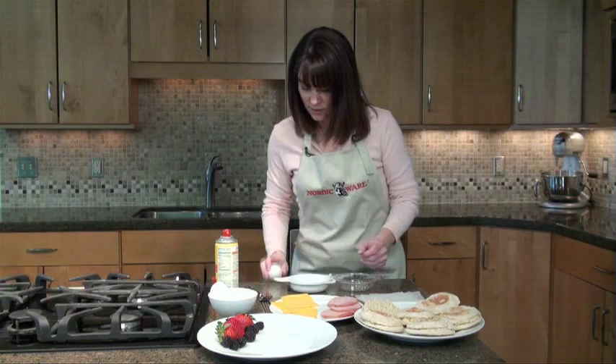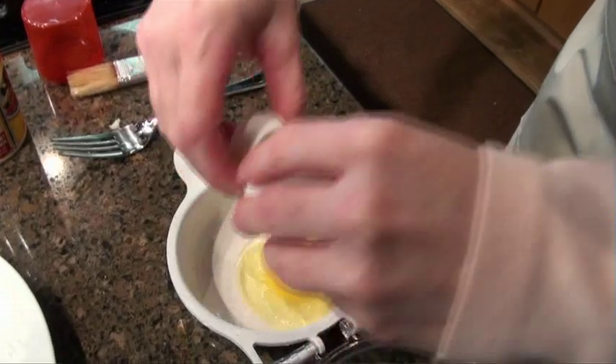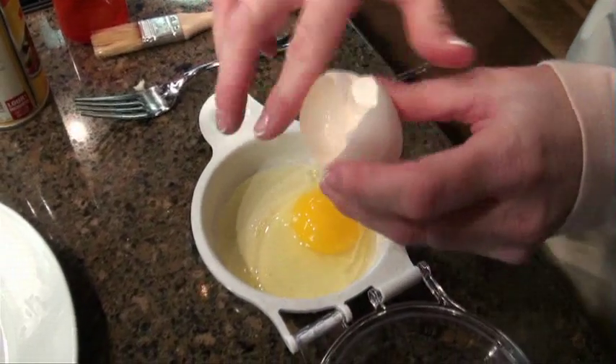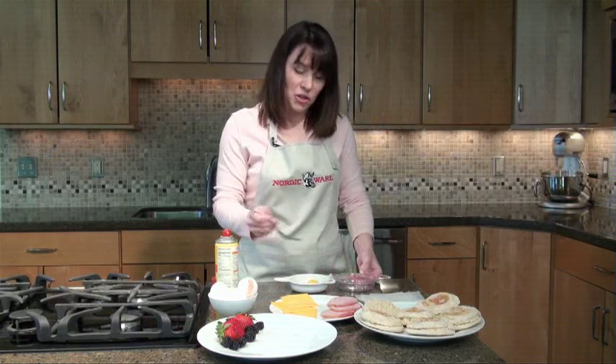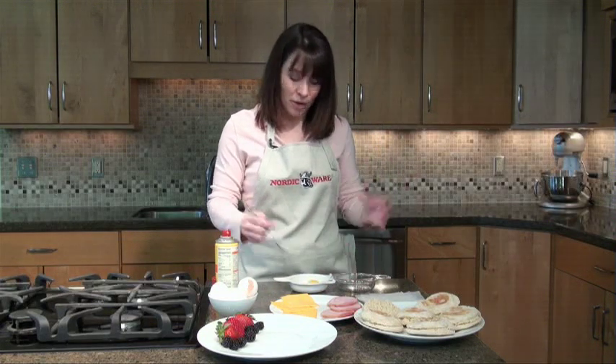Then, I'm going to take one egg and crack it into the bowl. The other important part is you do want to stir it up just a little bit. That'll help keep the yolk from exploding in the microwave.